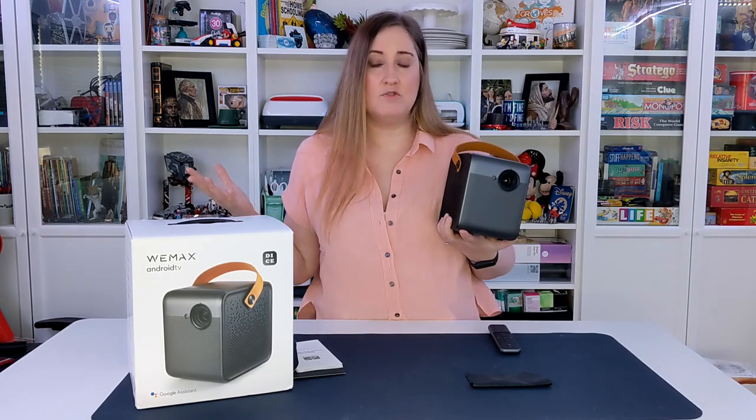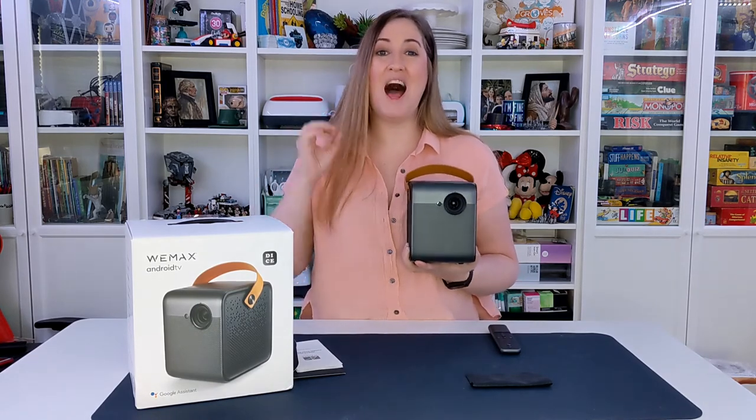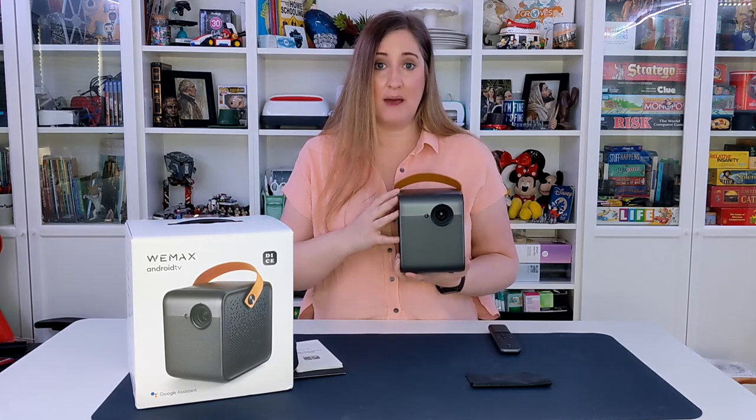You can use it on walls, put up a sheet, or of course get the best results with an actual projector screen. If you're looking for a nice portable, high-quality projector you can use indoors or outdoors for fun or professional use, I definitely recommend the WeMax Dice.